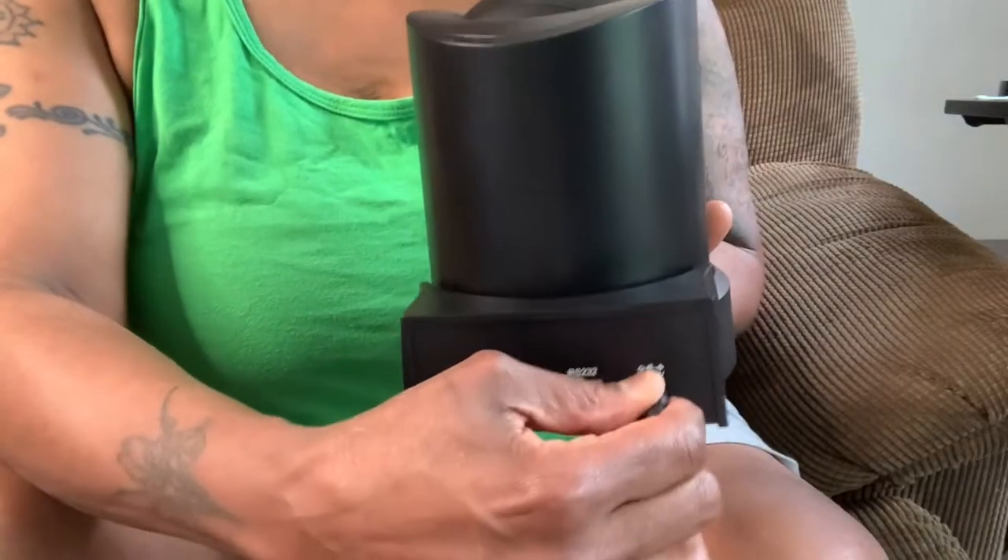We plug our connecting cables in right here. This is our AC adapter and our USB cord. Another great feature — a remote control.